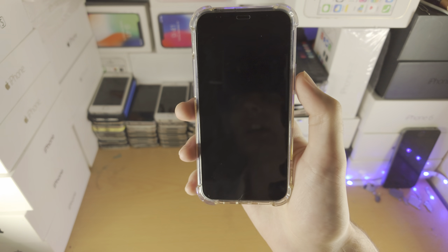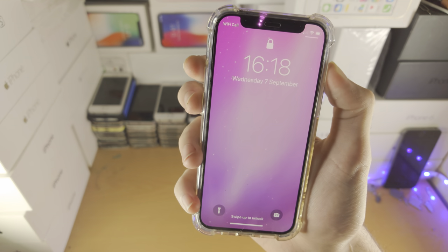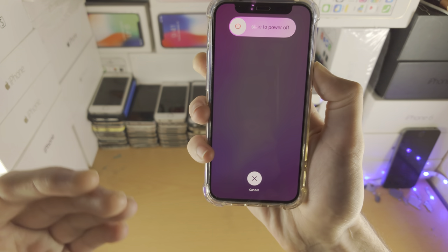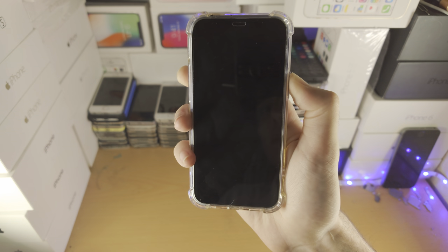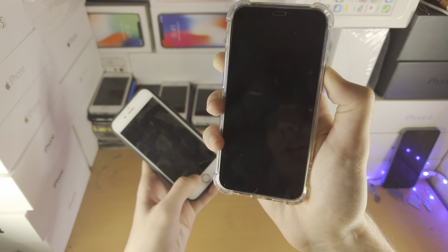So let's do this together — I'll cover the other iPhones in a bit. Three, two, one: click release volume up, click release volume down, click and hold the power button. I'm assuming you're watching this because the touchscreen isn't responding, so you probably won't see anything — just keep it held down until you see the Apple logo.